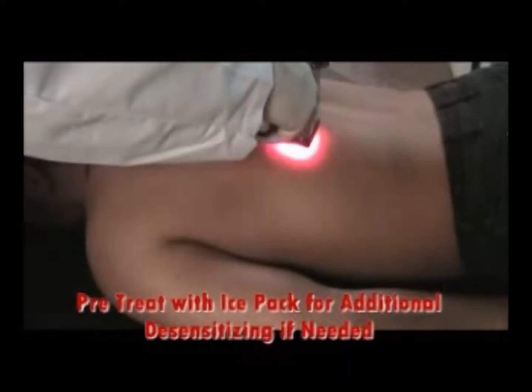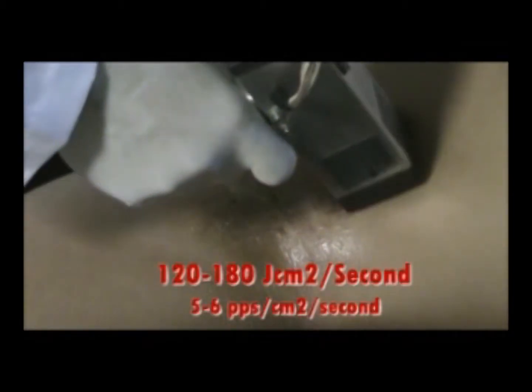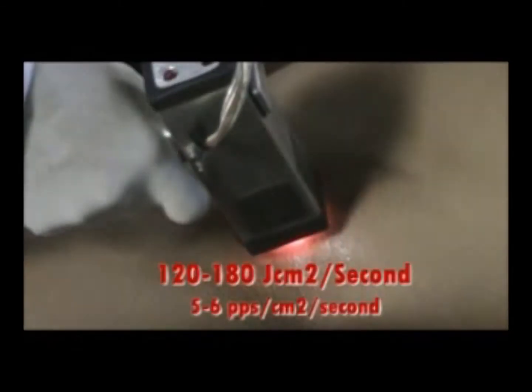For pulse light epilation, it is important that you first apply a cooling gel. This will protect the skin during treatment and also improve its translucency.